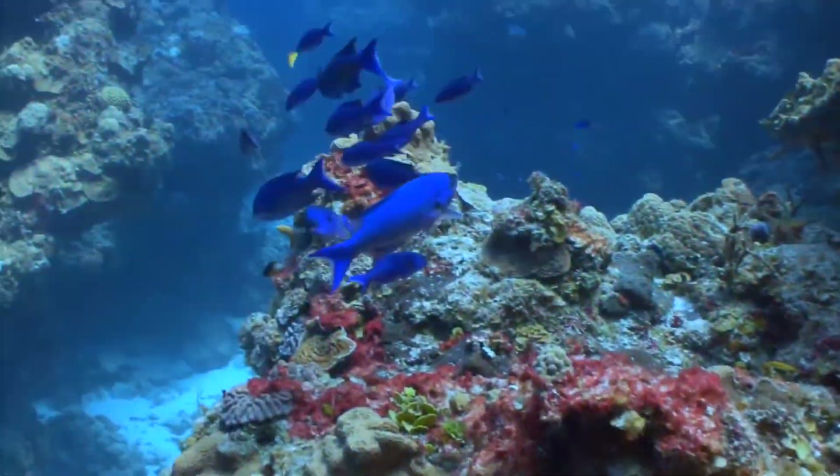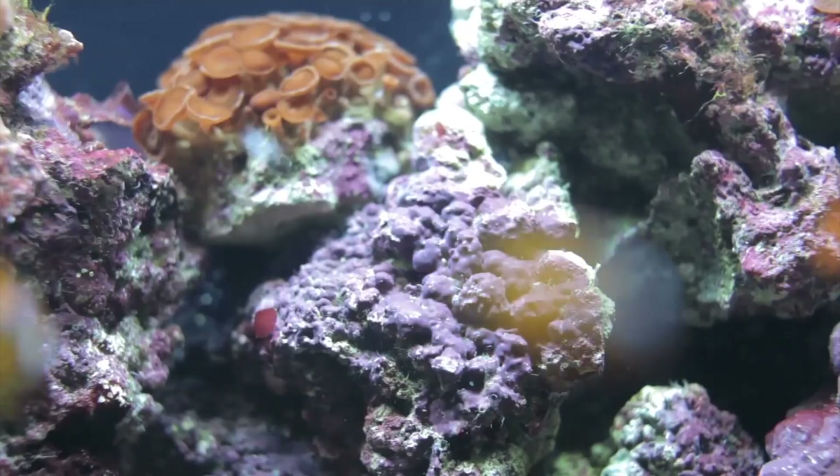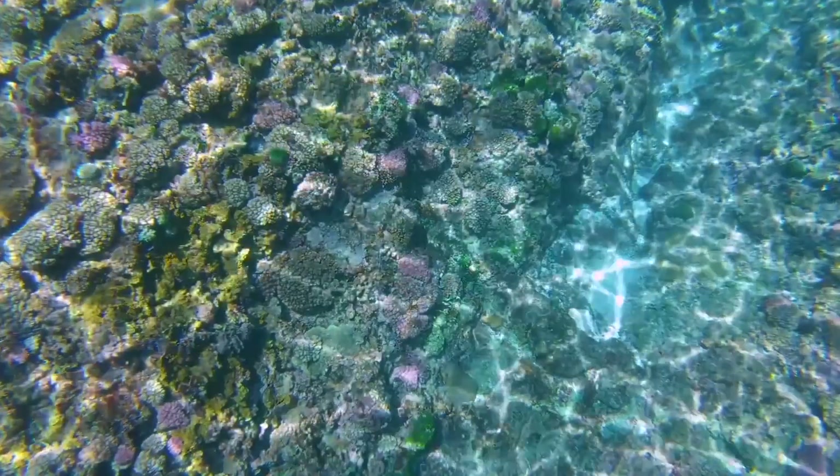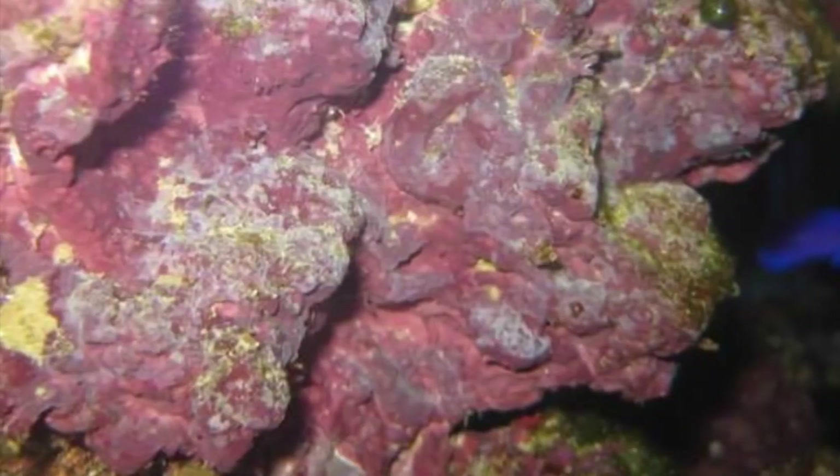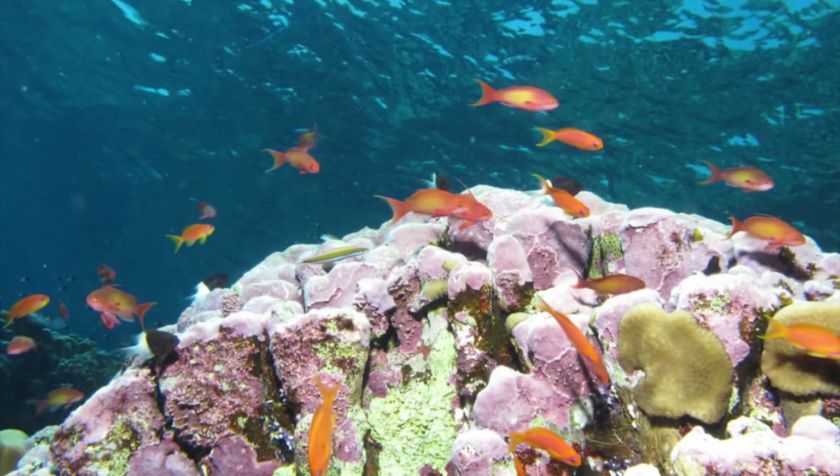It grows in all the world's oceans and is an important part of the marine ecosystem. In the wild, coralline algae is an important reef builder, fusing rocks and dead coral skeletons together and even forming its own rocks as layer after layer encrusts over the reef over time.